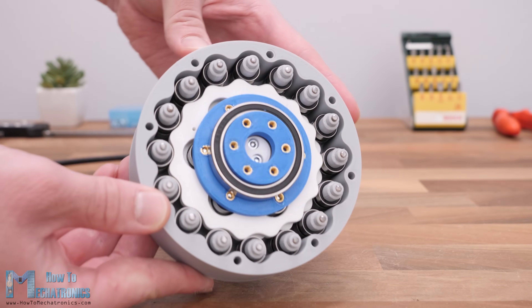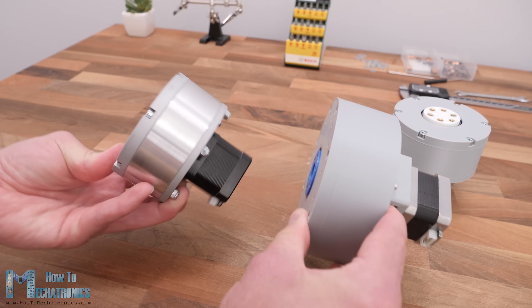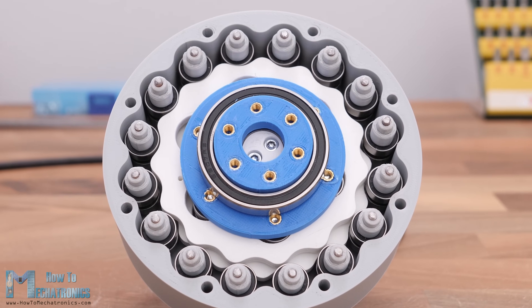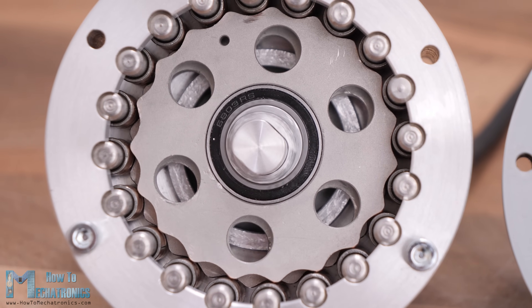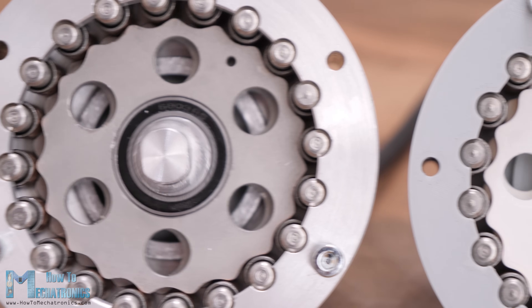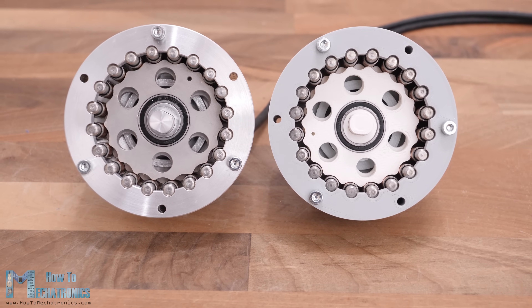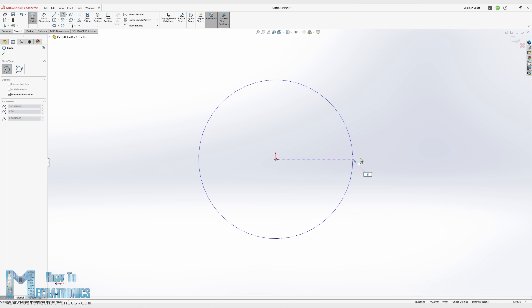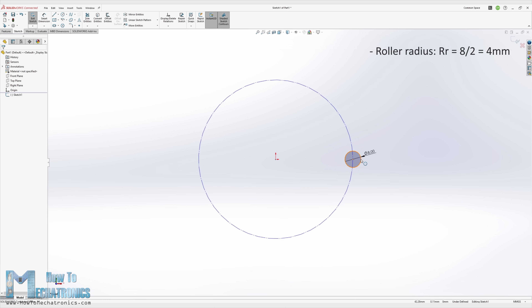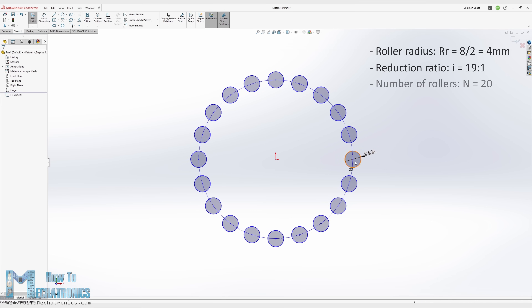For this build I wanted to increase the reduction ratio but at the same time make the cycloidal drive more compact. To achieve that, instead of using ball bearings as rollers I will use bushings with a much smaller diameter. The rollers diameter is the most crucial dimension because together with the number of pins they define the size of the gearbox. I defined the diameter of the rollers to be 8 millimeters, and I wanted a 19 to 1 reduction ratio, which meant the ring housing needed to have 20 rollers.